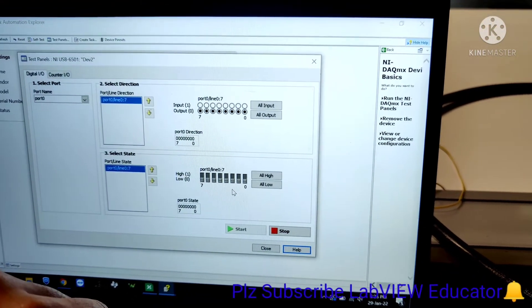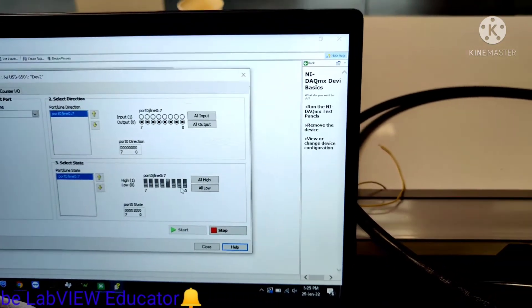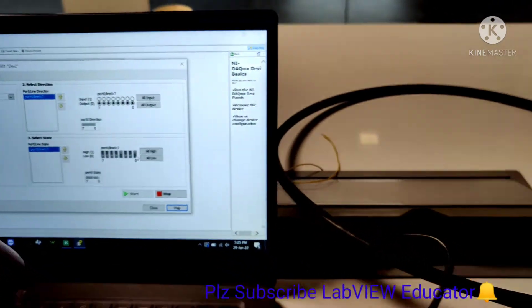We are using 4 relays. Out of these, port 0.3 is used for ground. When you press 0.0 relay, our red LED turns on, as you can see.